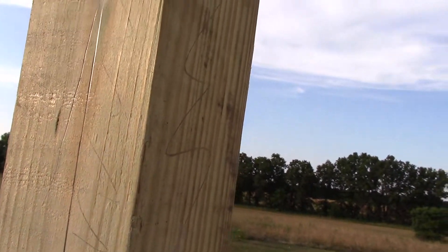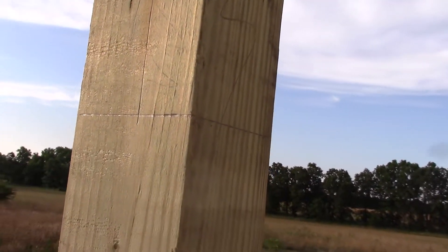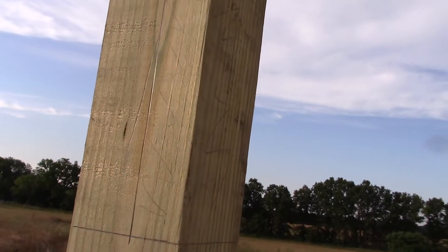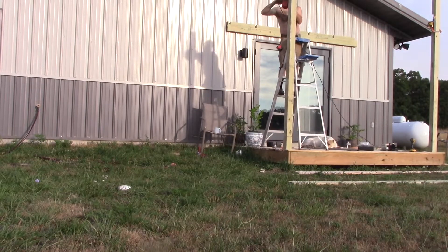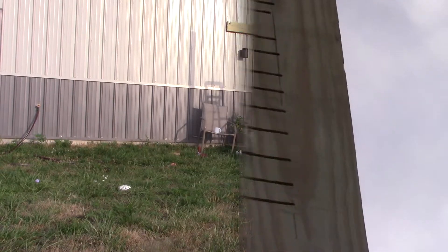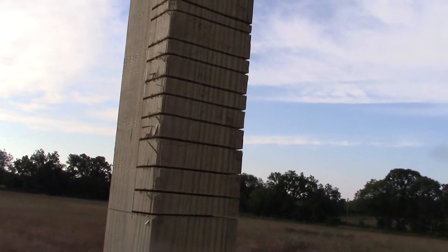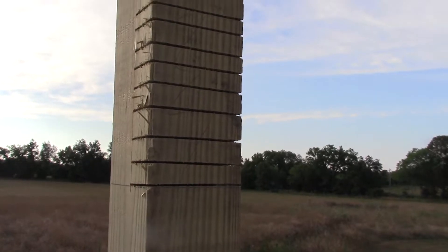Now I'm just gonna take that skill saw and notch this out. Should have done it on the ground, but it would have been probably impossible to line up, so it's kind of a pain in the ass, but it's gotta be done. This side went better than the other side — everything gets better the more times you do it, I guess. I'll just take a chisel and bust those out, and then we'll have our notch.